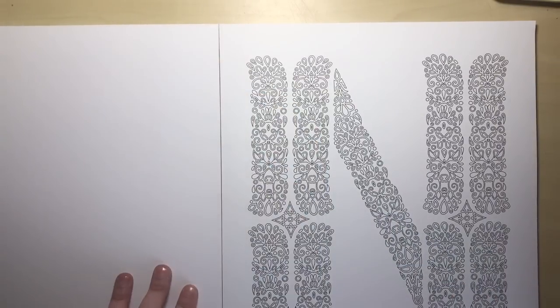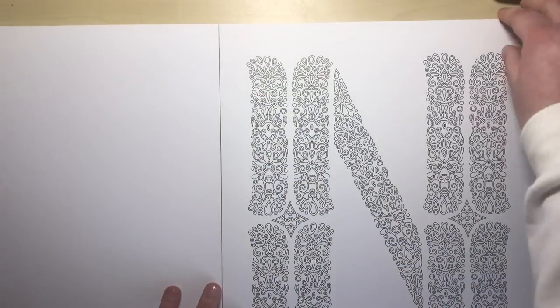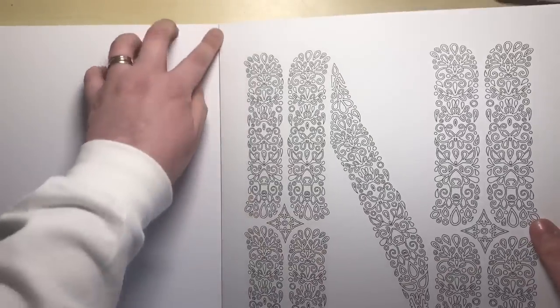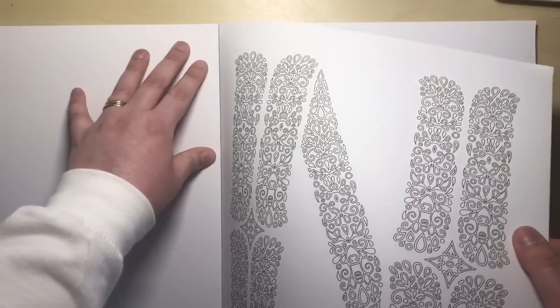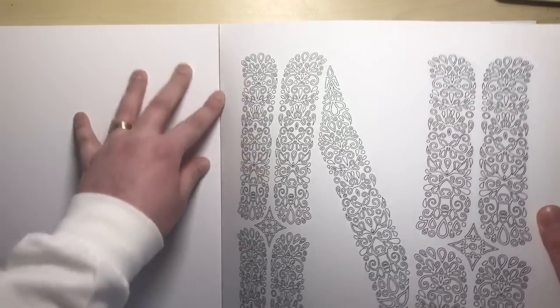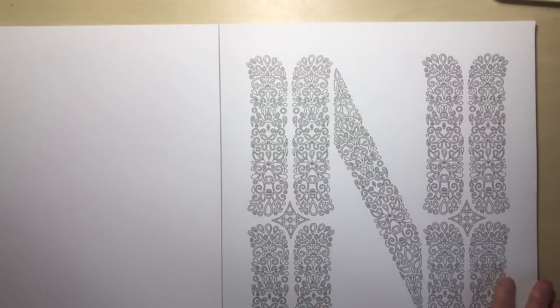Also, this glue is what makes each card page very, very easy and simple to remove from the book, because you can just give it a little tug. Obviously I'm not going to do it right now, but it just starts to come away there as you can see — very easy to remove and frame.